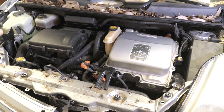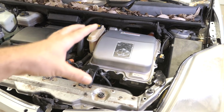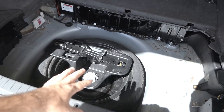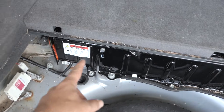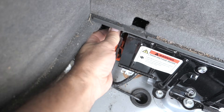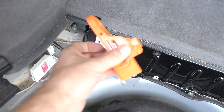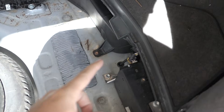Before we continue I totally forgot about the most important part — disconnecting the high voltage batteries. In the back, if we open the trunk, once you take the tray out you'll see the main battery here. There's a plug right here for the main voltage — pull that up and then push it down, and that'll unplug it and disconnect the main voltage battery.